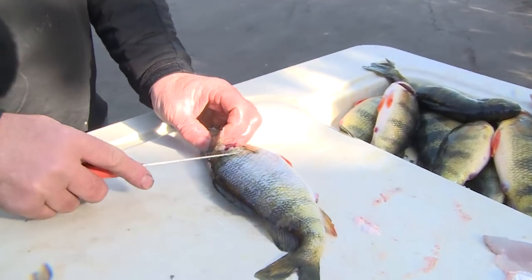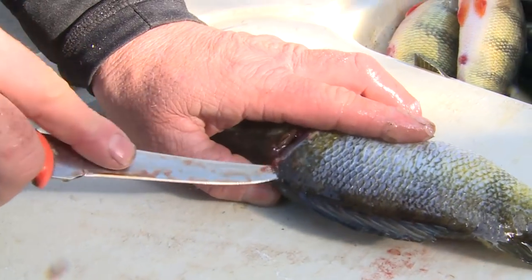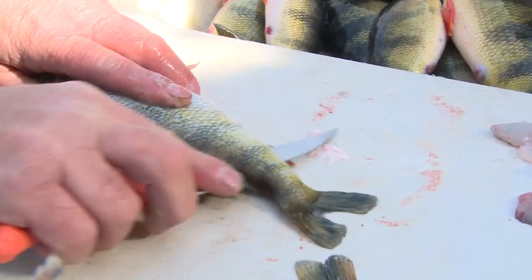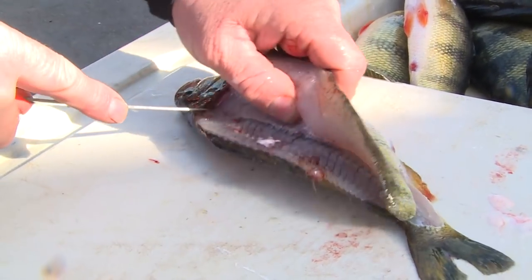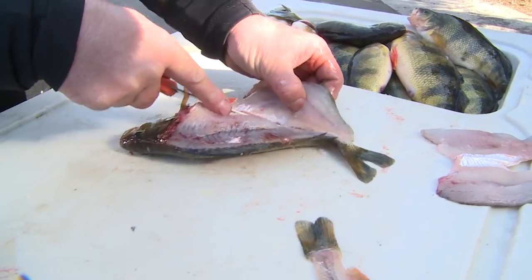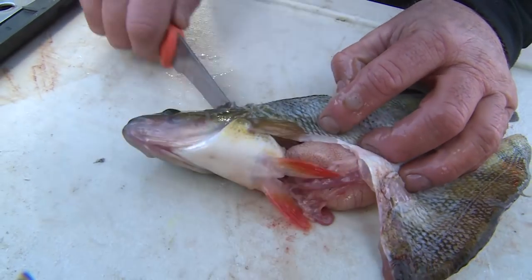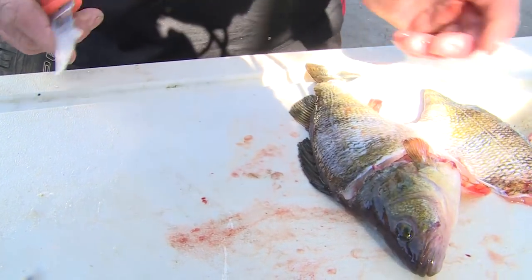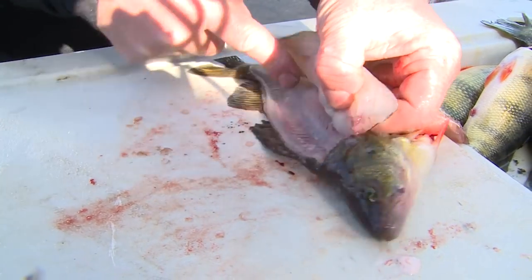So this is how we butterfly a perch: just cut towards the front of the head right there, running the knife right down the back, get about three-quarters of the way through, then push the knife all the way through and cut. Now I take my finger, pull it back like this, going around the rib cage — I do a lot more pulling than cutting most of the time. Flip them over and come back around, lay it down, and repeat the same method on this side. I'm always using my fingers to pull; put as much pressure on as you can.